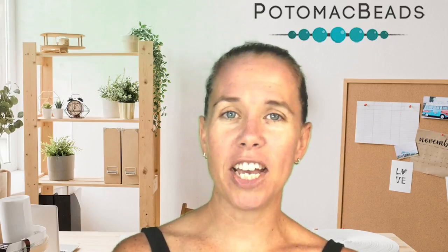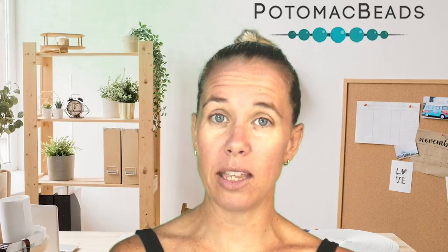Hi everyone, I'm Ali. In this Better Beader episode we are going to talk about big eye needles — the advantages and disadvantages of using them, why you would want them, and why you might be interested in the product.